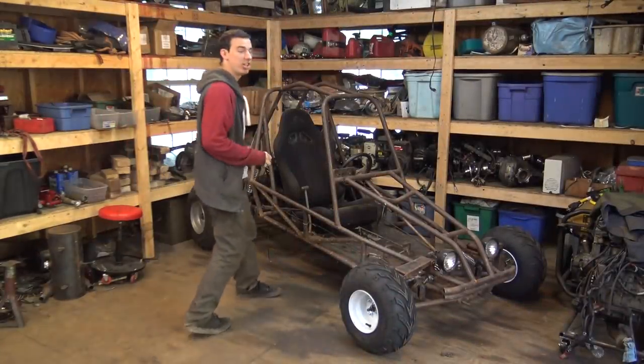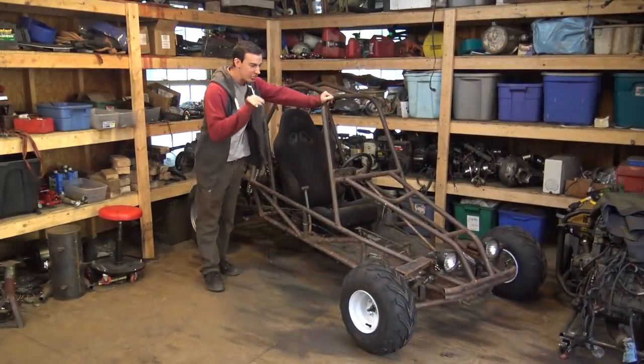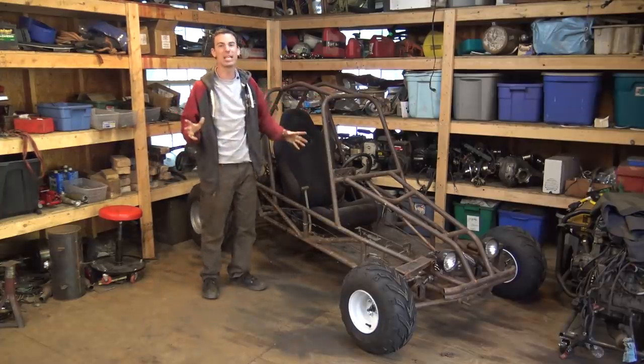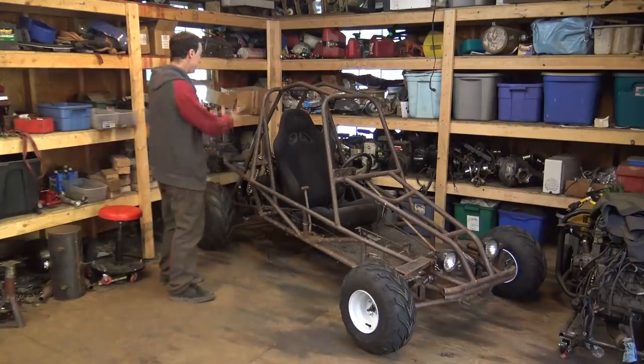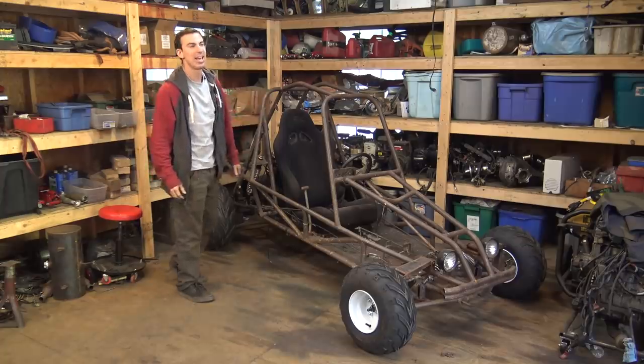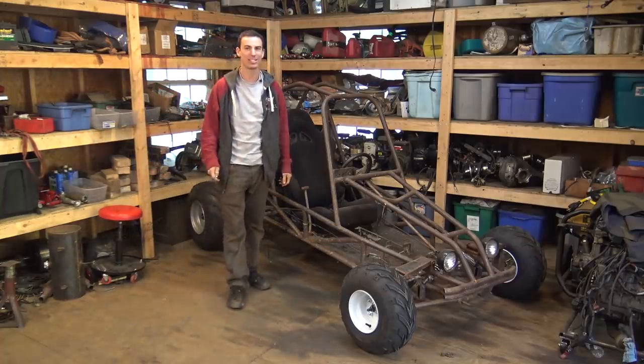Alright, so today we're doing part two of finishing the GS500 dune buggy project. In this video, what we're going to be doing is finishing the engine, getting it running, hooking up all the wiring, adding some lights, and possibly going for a test drive.